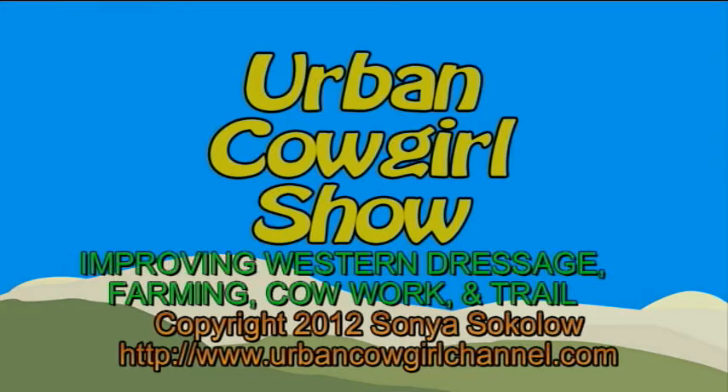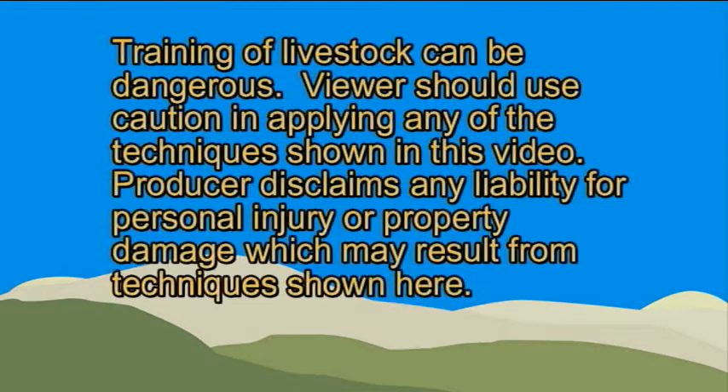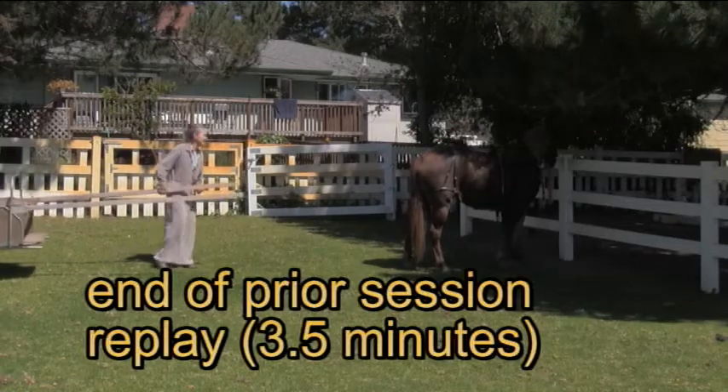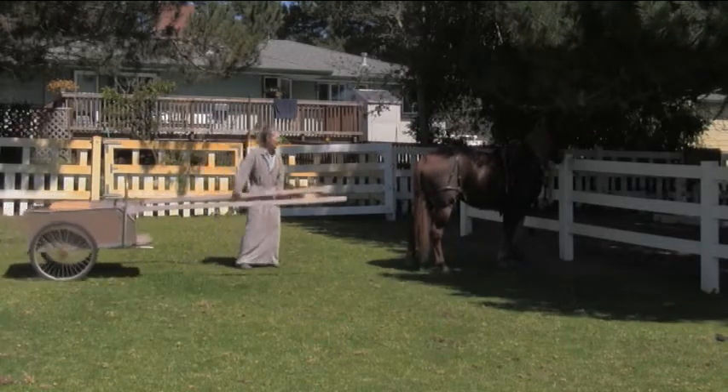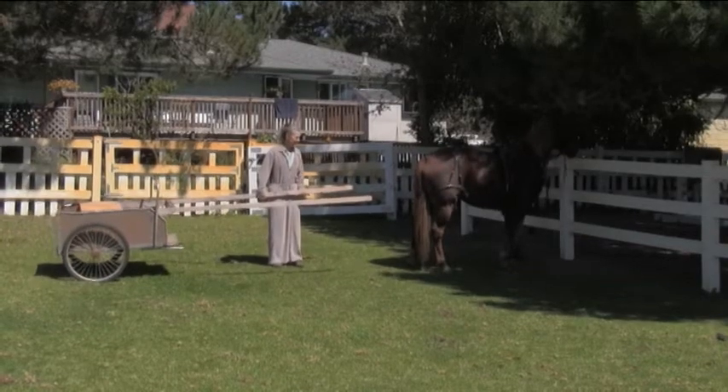Welcome to the Urban Cowgirl Show. Let's see what she says. If I come back up again, just because she allowed it last time doesn't mean she's necessarily going to allow it this time.